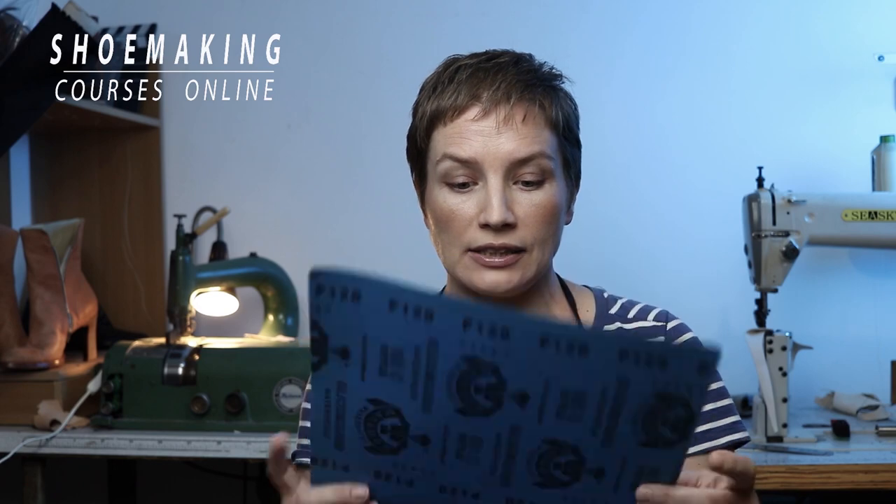I have three more types of sandpaper. One of them has a grit number of 120 — it's not such a rough sandpaper, so we use it when we want to remove a small amount of material. For example, when you want to sand the surface of the leather sole to remove some scratches and create a clean surface of the shoe sole.